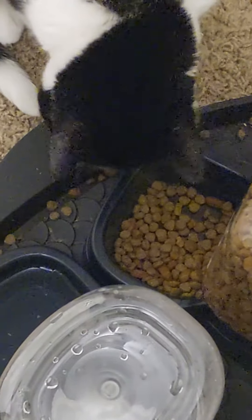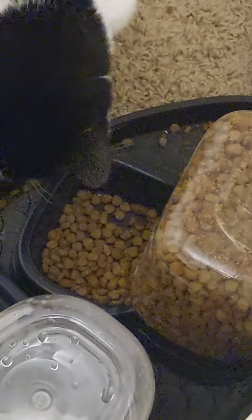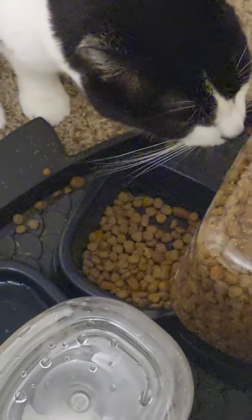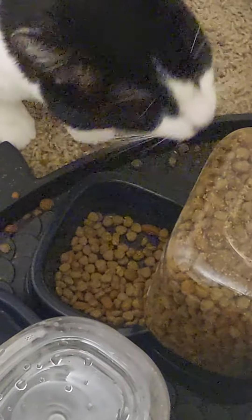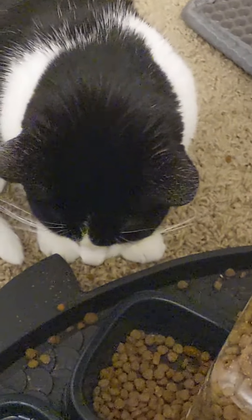I'll fill that up really soon. Carver gets two different types of food mixed in, don't you Carver? Yes, yes you do.